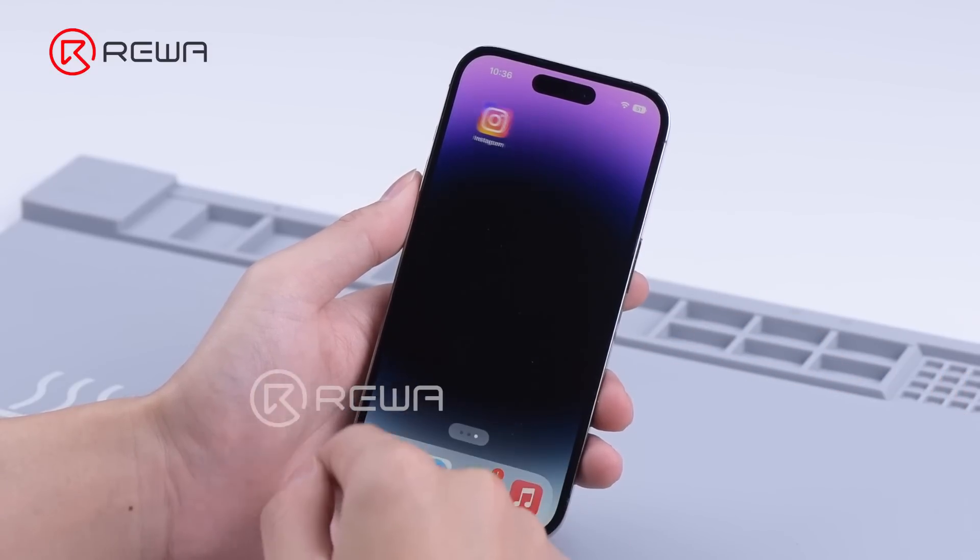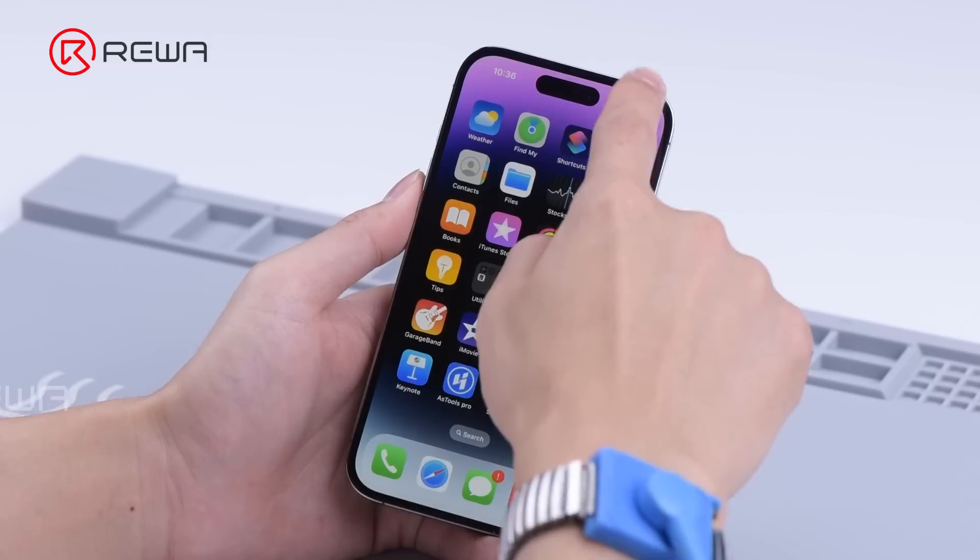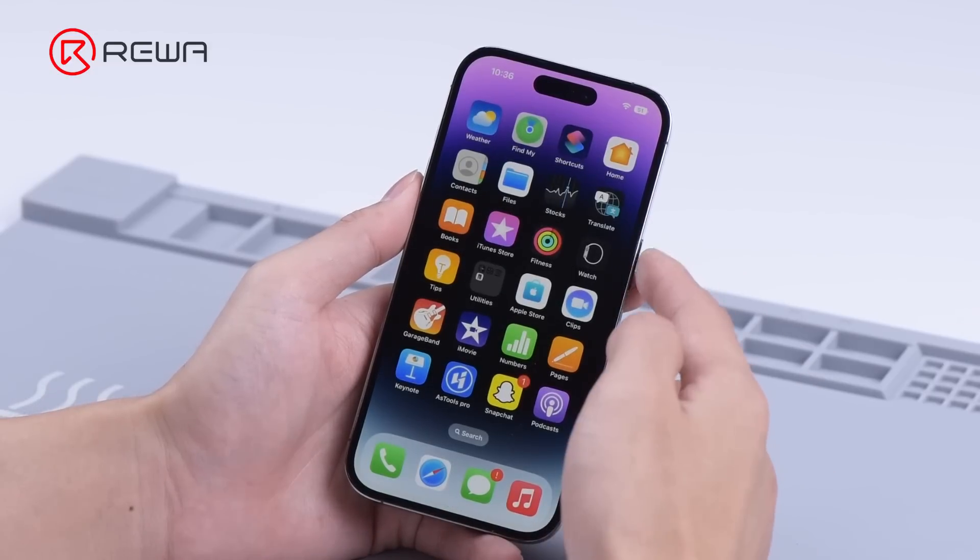In the first place, we check if the screen is fully working. Everything looks good.